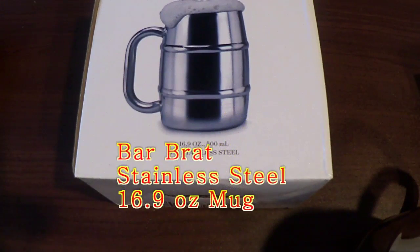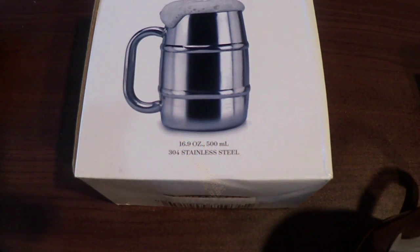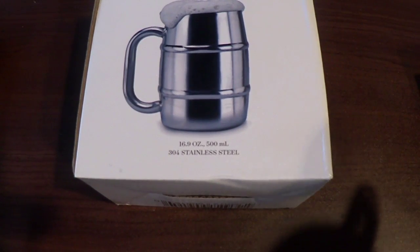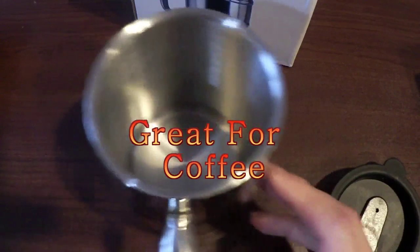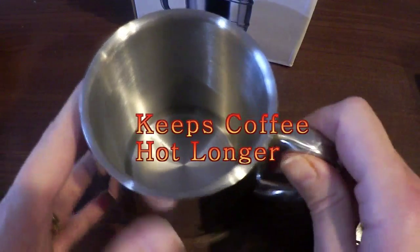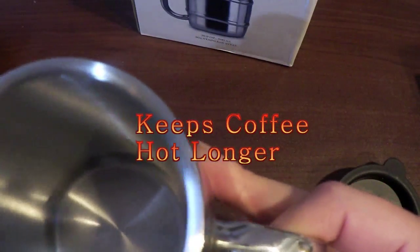Hi everyone, I'm here with the Barbrat 16.9 ounce stainless steel mug. Now this mug can of course be used for beer, but you'll see that it can also be used for coffee because it comes with this great top, which you might not expect to find. And you know why we really like stainless steel mugs? Because they keep the coffee hot.